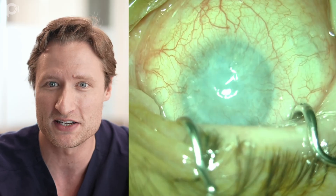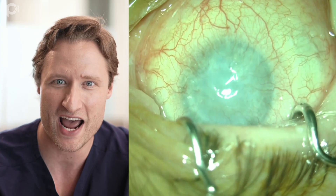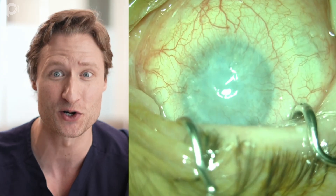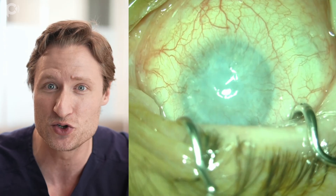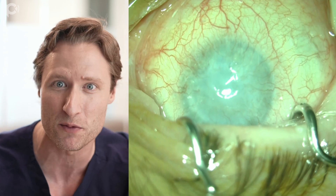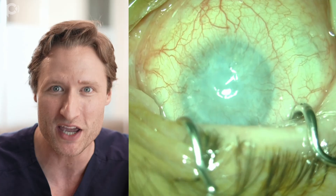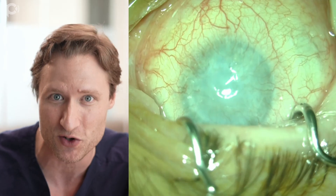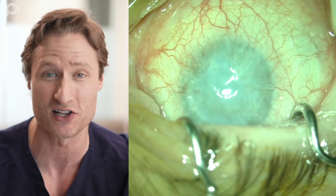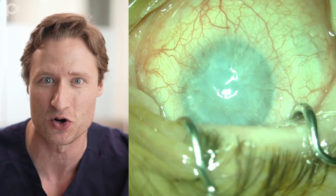You could do a keratoprosthesis, but you hate to do that operation if you don't have to in somebody with just one eye, where follow-up or adherence to a medical regimen may be a concern. If DMEK were possible, it might give this patient functional, walking-around, live-your-life vision without imposing a lifelong litany of additional obligations.